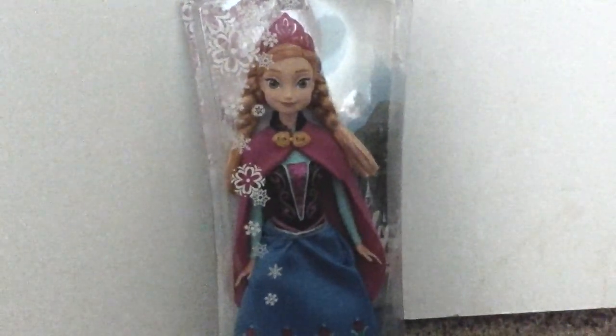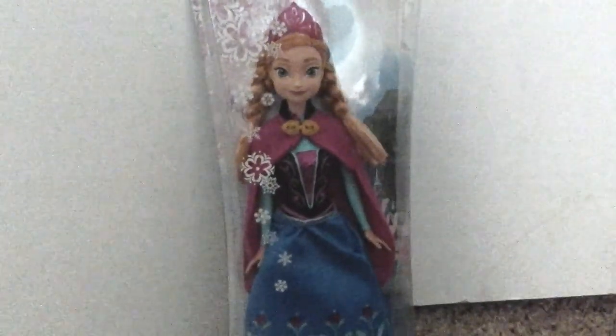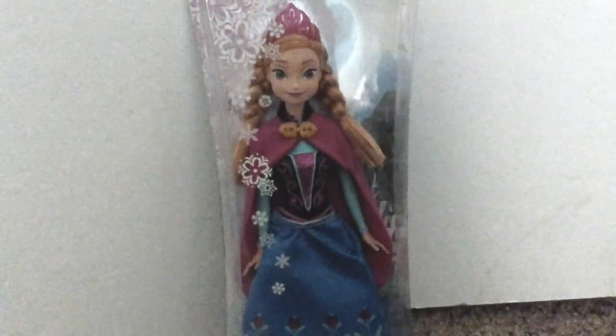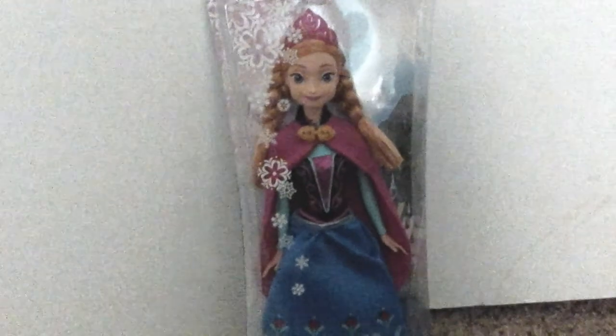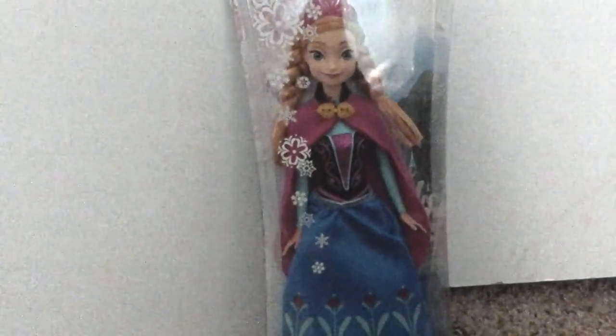Hey everyone, it's me Dolly, and I'm here with another toy review. Today we're going to review the Anna doll — the Walmart edition Anna doll. Alright, so let's get started.